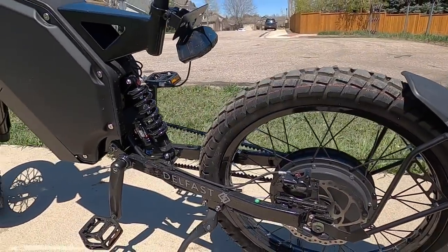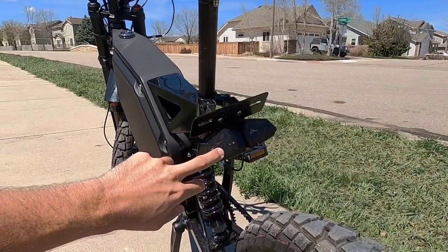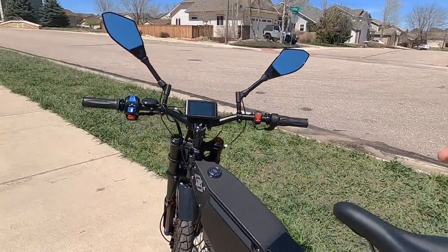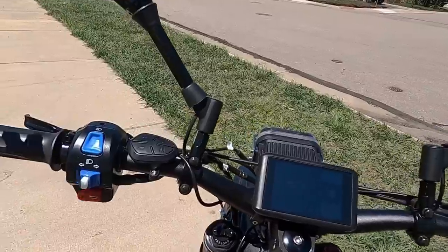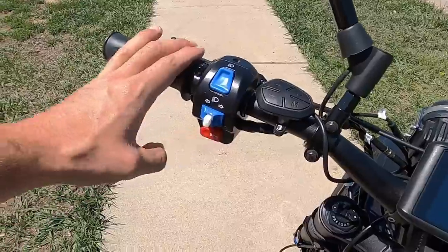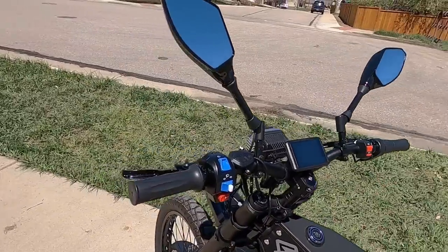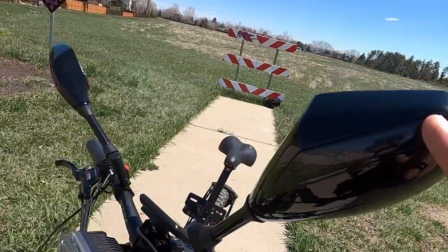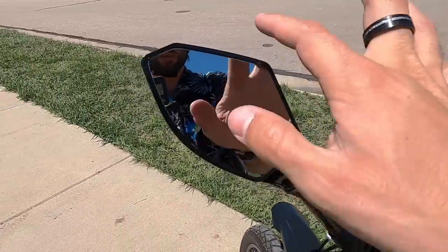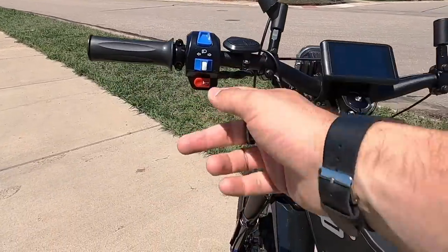You get integrated lights so it would be street legal in terms of lighting. You've got a taillight in the back that is brake-activated — it gets brighter when you hit the brakes — and it also has turn signals built in. You've got the turn signal control up here; anyone who's ridden motorcycles before, this is going to be very familiar. The mirrors actually have blinkers built into them — they light up when you turn on the blinkers, and there's a little blinker indicator on the corner of the mirror.